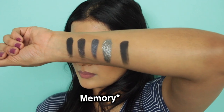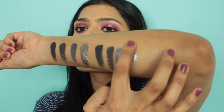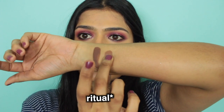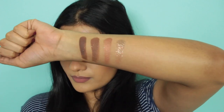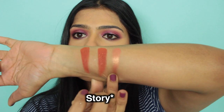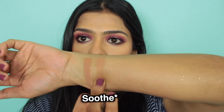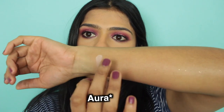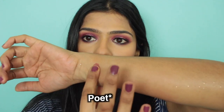First we have Memory Lane — the matte, the sequin, metallic, and the glitter. This is the Ritual. I'm only dipping my finger into the eyeshadow just once, but the pigment payoff is really awesome. Here comes Story. We have Sooth. Then we have Aura. Last but not least, we have Poet.